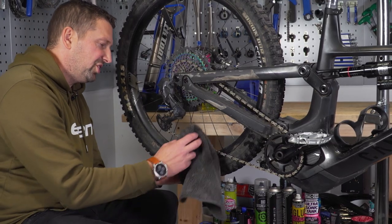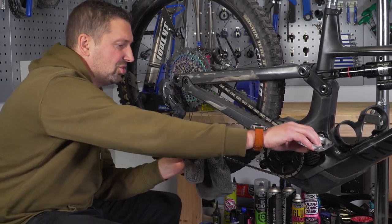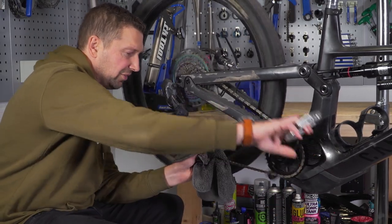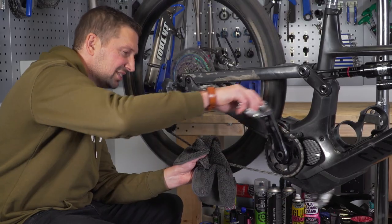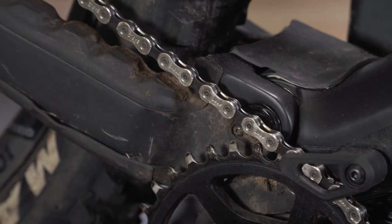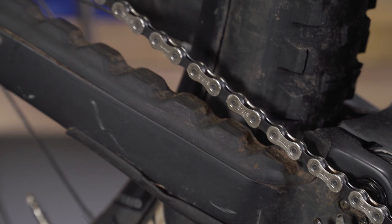We've just rinsed all the drivetrain cleaner off. Now it is time to dry the chain. There are loads of different ways of doing this — I like to use a microfibre cloth. You can also use a leaf blower, which is really good at getting all the moisture out, or compressed air. Any way of making sure there is no water whatsoever left on that chain will suffice.